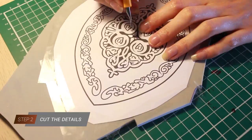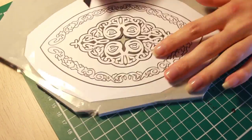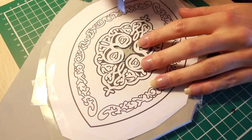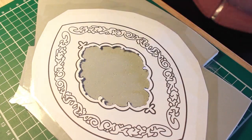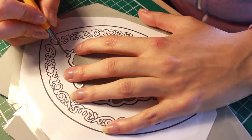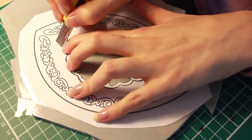Now it's time to cut all the details right on top of the pattern. Make sure you start at the middle and work your way around. Don't cut too deep and try to make a fluid movement while you are cutting all the details. Remove all the paper which is already done so it's easier to keep an overview. Your cutter knife should be as sharp as possible to create a solid look, so replace the blade from time to time.